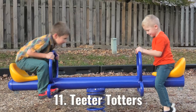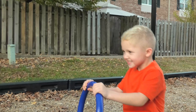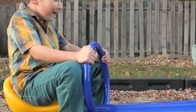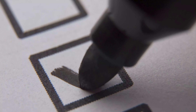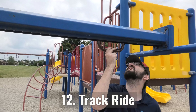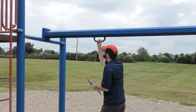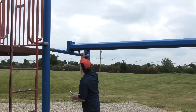Fulcrum teeter-totter is 11th on our list. Height, weight, speed, and sufficient surfacing are all figured into our assessment. 12th on the checklist is the track ride. We make sure the bumpers at each end are secure and the trolley bearings are in good shape. You want a smooth ride and sufficient surfacing below for when kids fall or jump off.